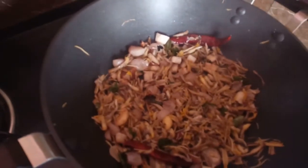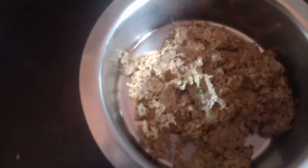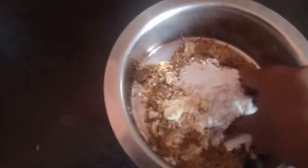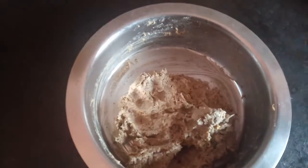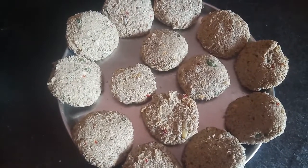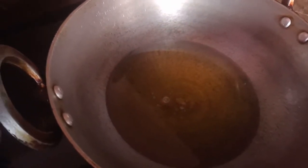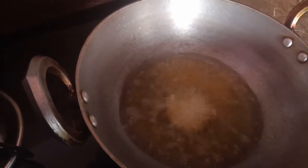I will cook for 2-3 minutes. Let's try this for a bit. Now we are going to put it on the plate. We will add some water.